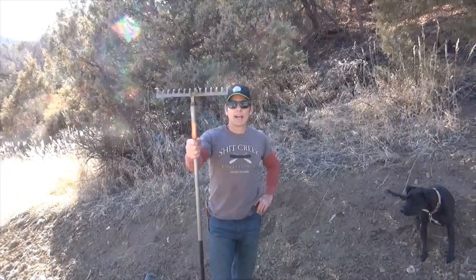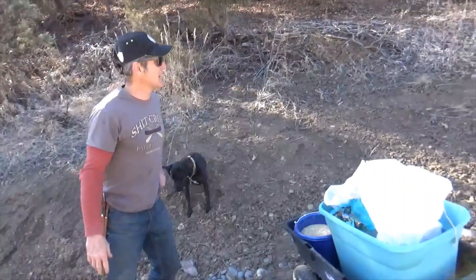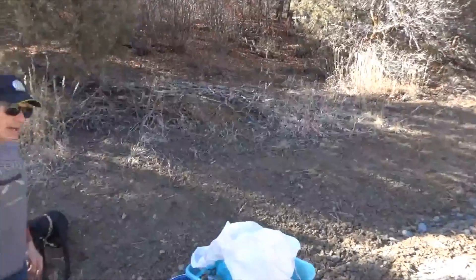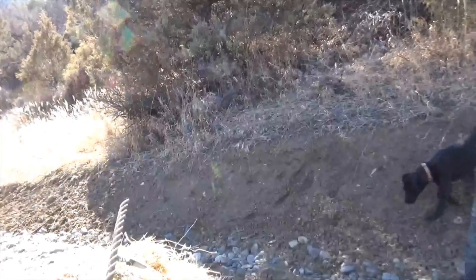How you doing? I got my rake, but we'll get to that in a minute. So yesterday, if you saw me do that little walkthrough, I was talking about erosion control here, and we're gonna be doing some of that right now. But first, I'm going to show you — we're gonna mix up some custom blends.